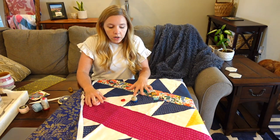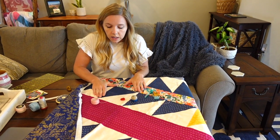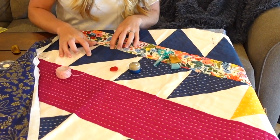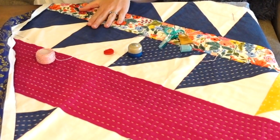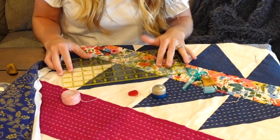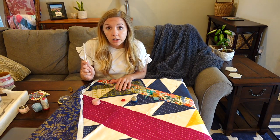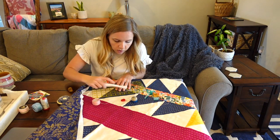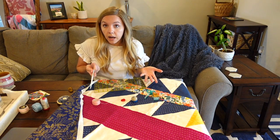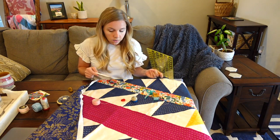For this quilt, I've already marked my lines, but I'll walk through that step. I am doing pretty dense hand quilting lines that are straight lines about a half inch apart. To mark the lines, I will take my ruler and place it where I want the line to be on the fabric, then take a hair marker or a butter knife and drag it with some pressure across the edge of the ruler, and it will leave me with the line that I am then going to sew on.